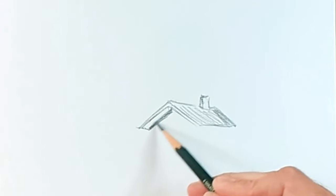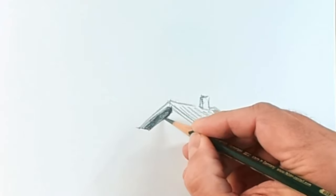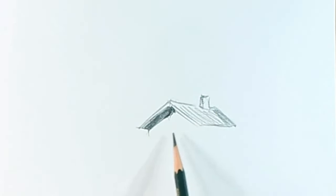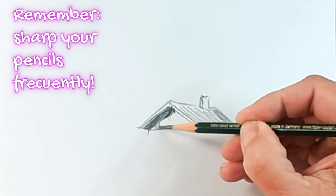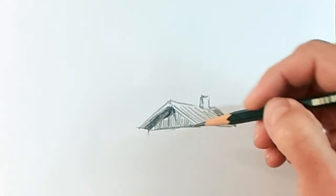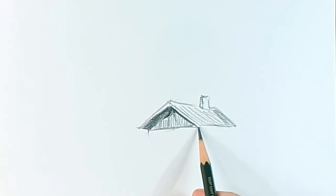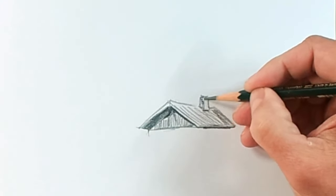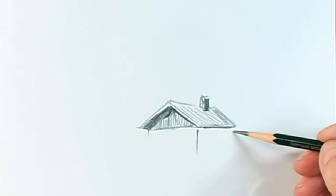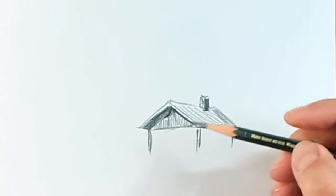We're using nothing but this pencil, a 6B. I use this pencil on camera mostly — for the drawing too — but I use it on camera to make it look good, as it is darker. It glows less, and with the spotlights and the camera, glare can prevent the drawing from being seen correctly. You can use the pencil you have at home — the one you use at school, at the office, or if you have an art pencil, much better.